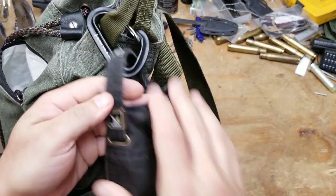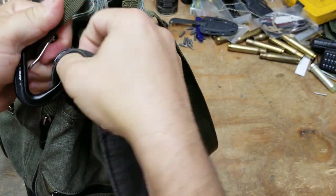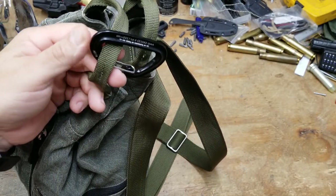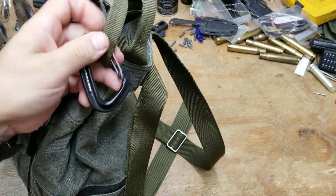Next obvious thing on the outside is a carabiner at the top. Carabiners are good, and this is a Metolius — a real climbing carabiner. It's a small one, but it's not fake. You could pick up a car with that.